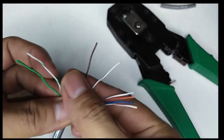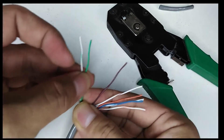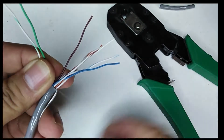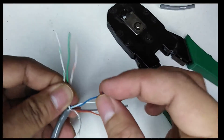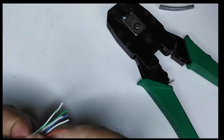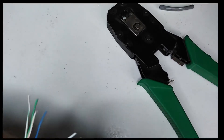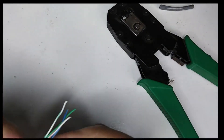Now for T568A, first align them on their color code. First we have the white-green, then the green. The first wire will be from your left going to your right. The third will be white-orange, then followed by blue. It's important to always remember the correct sequence of the color codes — always begin from your left going to your right. Straighten them so that they form a good alignment. Then after white-blue, we have orange, followed by white-brown and brown.